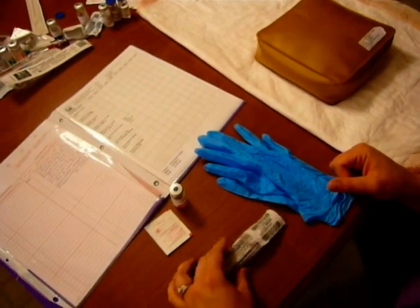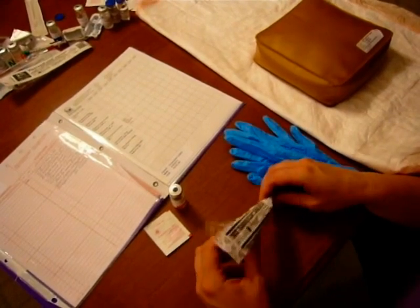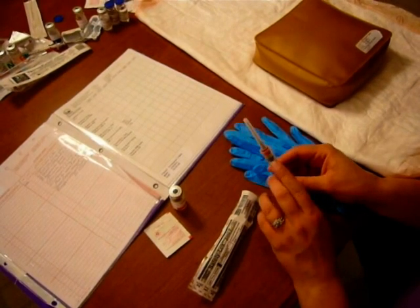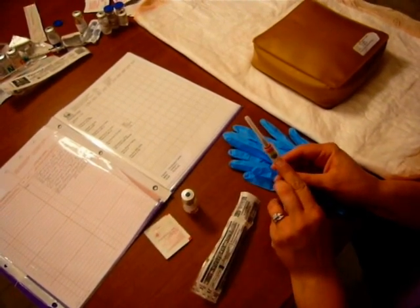Intramuscular Injection. We're going to be giving Solumedrol 125 mg intramuscularly. You saw the reconstituting video before. Based on my dilution of 500 mg and 2 mLs, I need 0.5 mLs to get my dose.